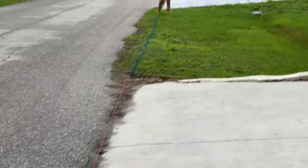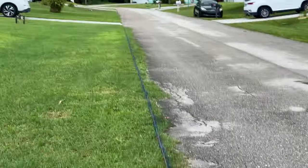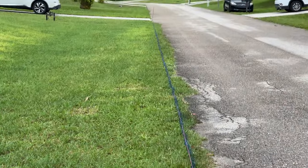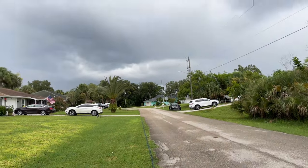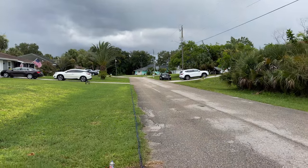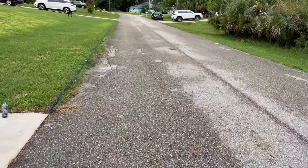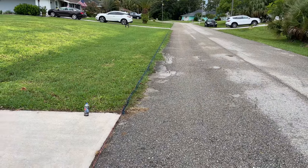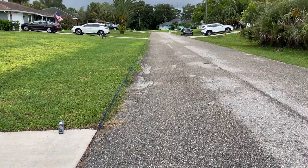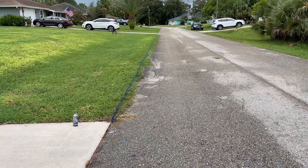Me and my helper stretched a string from that driveway to that driveway and then painted it, because it's Florida so it's going to storm any minute now. This way it shouldn't wash away and I can come back and get this done as soon as the weather lets up. Plus I'll have a line to follow.